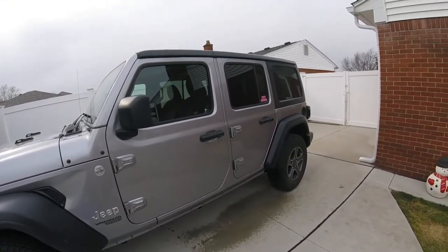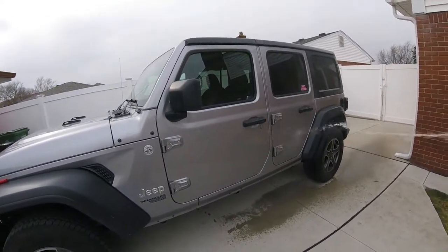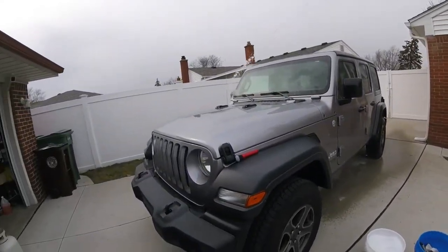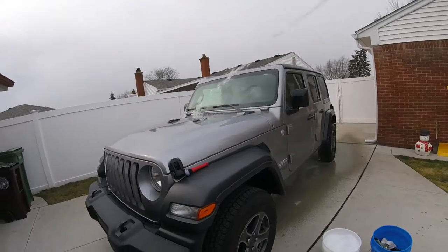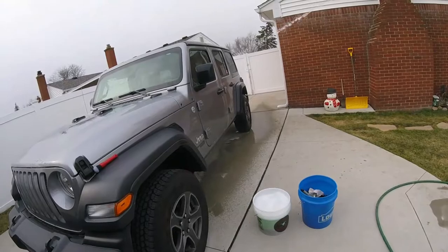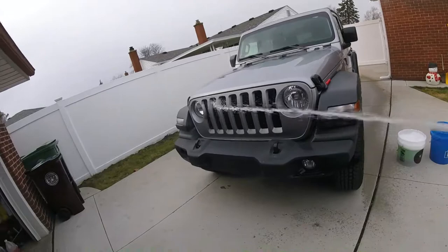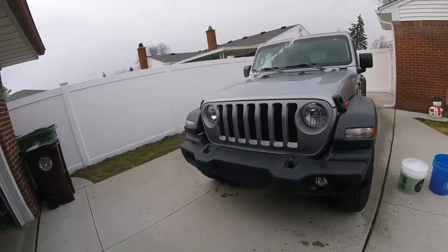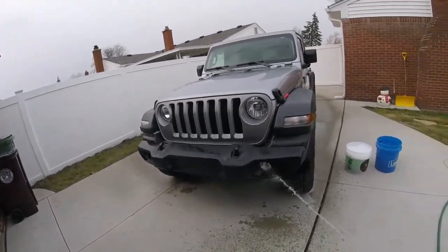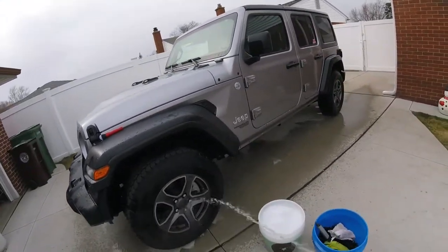Is it crazy washing the vehicle when it's 34 out? I mean, we've been at minus 11 degrees a lot — ten below zero — so this is a little chilly but to us it kind of feels warm. I'm going to use hot water in my bucket. I'm going to wash it with Chemical Guys Snowy Foam snow foam wash. Not going to use a foam cannon — it can still get a winter wash. We gotta wash it up and clean the wheels.